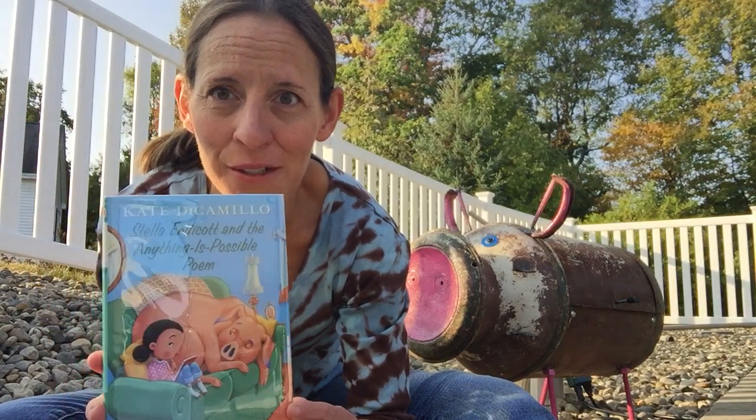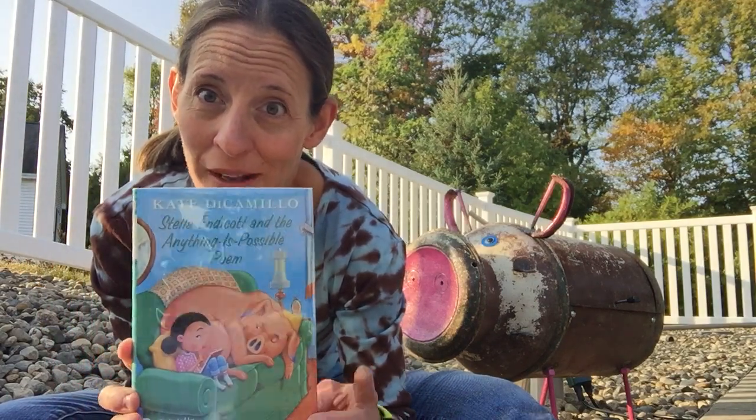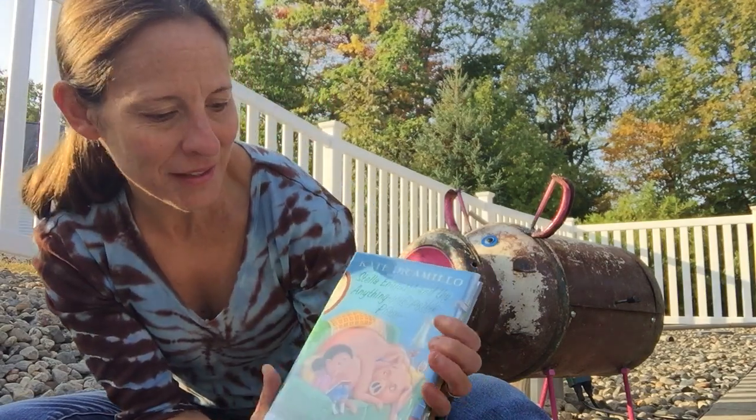It's a middle reader, geared toward readers K-5, and those of you who have loved the Mercy Watson series are not going to be disappointed in this one. You have a main character, Stella.